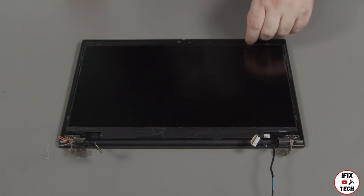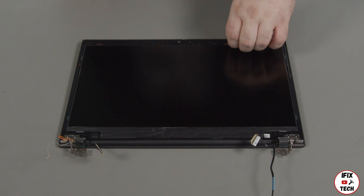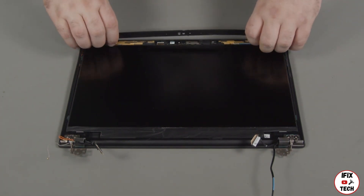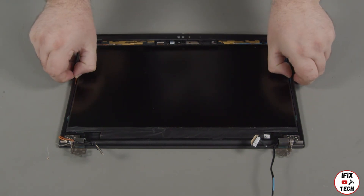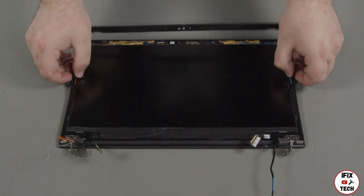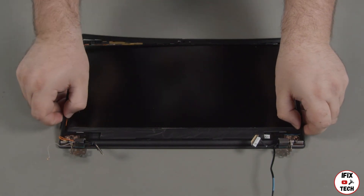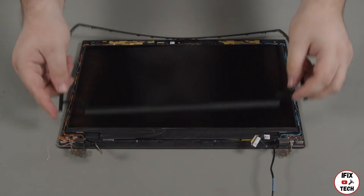In the event that the LCD bezel did not come up with the bezel sheet, you can remove it from the LCD unit now using your fingers or a non-metallic pry tool. Loosen the clips along the edges of the bezel. Remove the bezel from the LCD unit and set it aside to be used in the replacement.